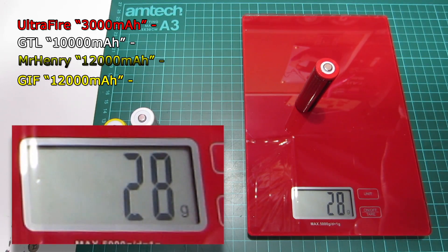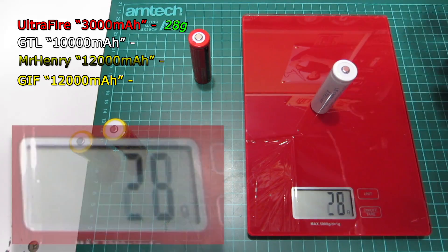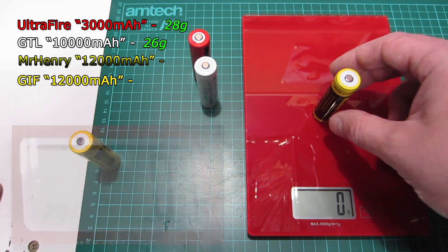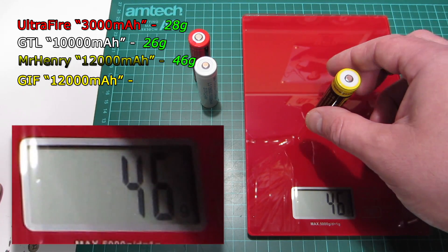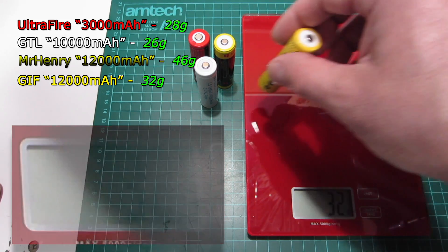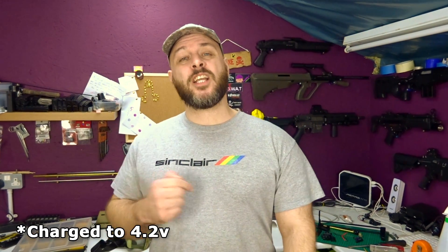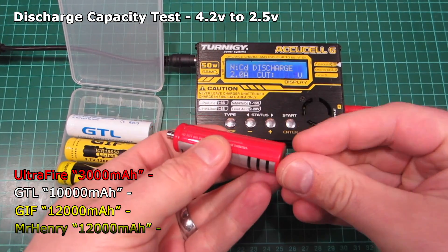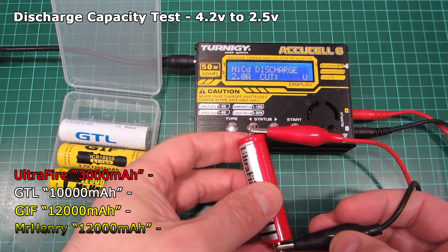The first step is to weigh the cells, as I've discussed in previous videos. For the cell to have any chance of having a good capacity, it has to weigh around about 45 grams — certainly no less than 40. And as we can see, apart from the Mr. Henry which weighed about right, these are all under that, so already it's not looking good. We'll get them all fully charged up and then run each cell down individually to see what capacity it gives down to 2.5V. Some cells claim on the wrapper to only take them down to 2.75V, but if they've got any chance of providing a decent capacity we'll still see that.